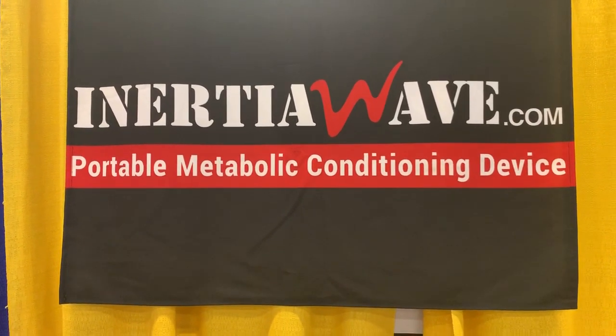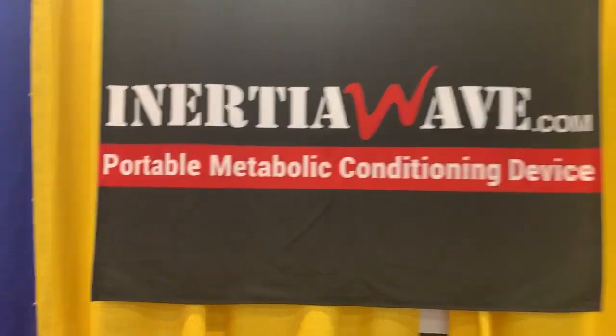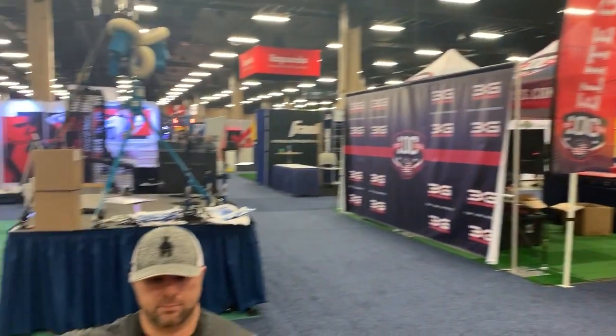Inertia Wave at the ABCA 76th Annual Coaches and Baseball Association in Nashville, Tennessee. I'm Dave Parisi, and I'm with Kevin from Core 4 Strength and Conditioning, four locations. We've got Middletown, East Hartford, Connecticut, Trumbull, Connecticut, and Cheshire, Connecticut.